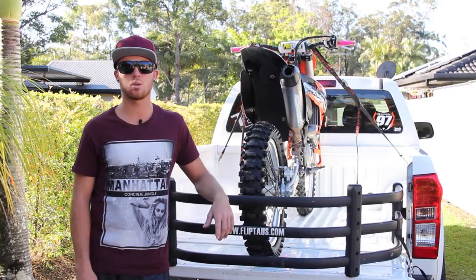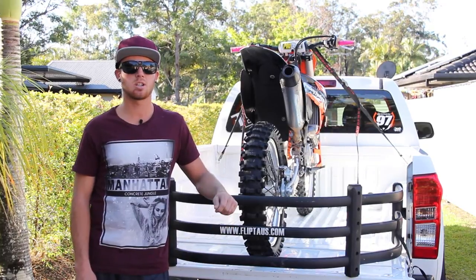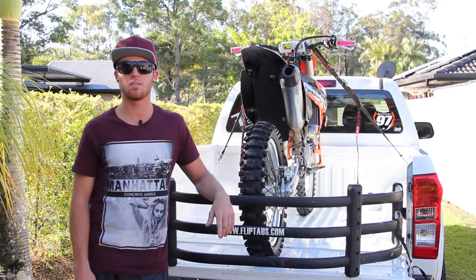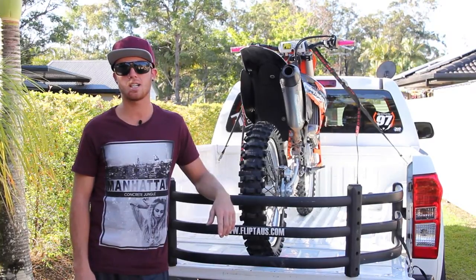Hey guys, I'm Jack Judge, 22 years old. I'm a motocross racer from the Sunshine Coast and I'm racing a KTM 250 SXF in the Pro Lights class.